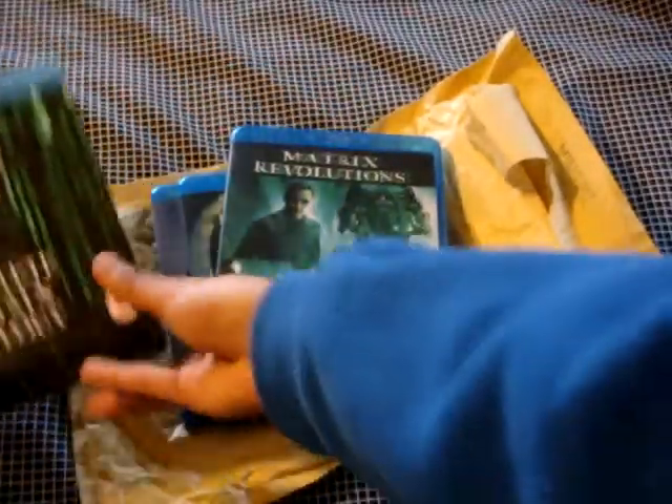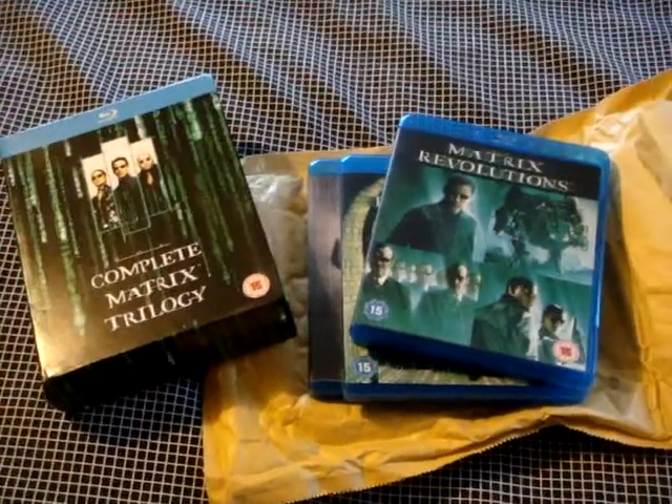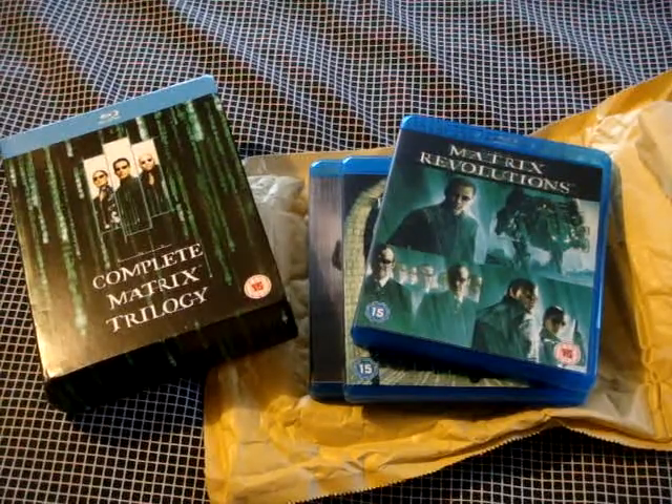So yeah, that's my unboxing for today. I hope you enjoyed. You will also see this box set in my February DVD update. Thanks for watching, and I will see you next time. Thanks. Bye bye.